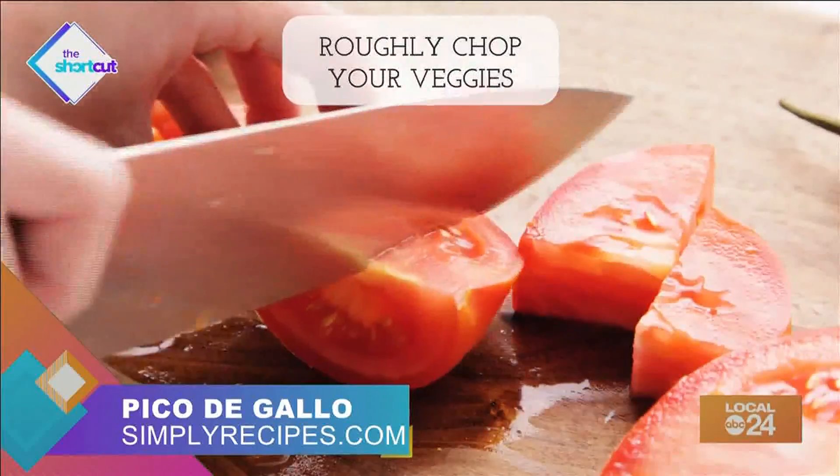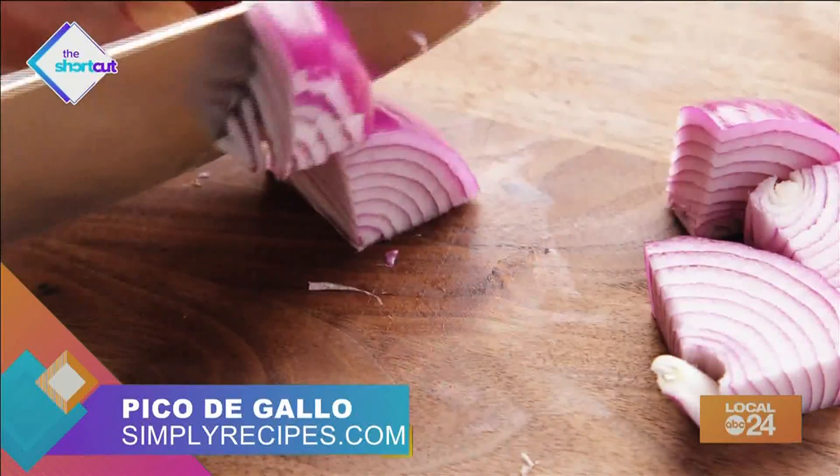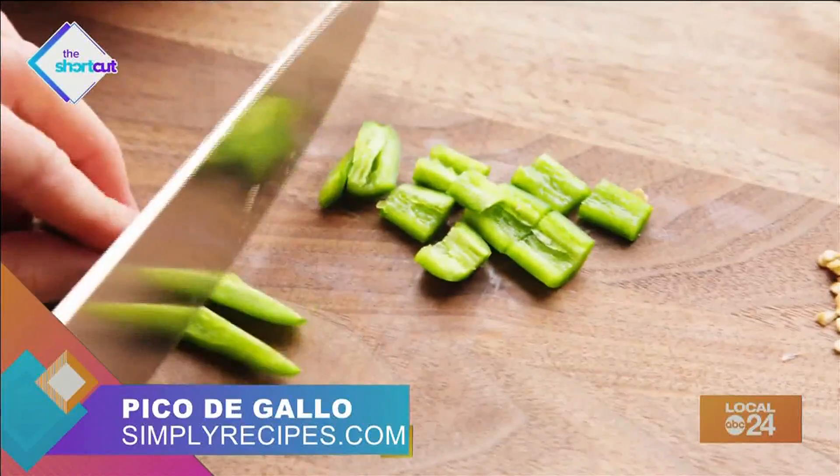simplyrecipes.com, too. First, cut up your veggies. You'll need three tomatoes, half a red onion, two serrano peppers, or one jalapeno pepper.